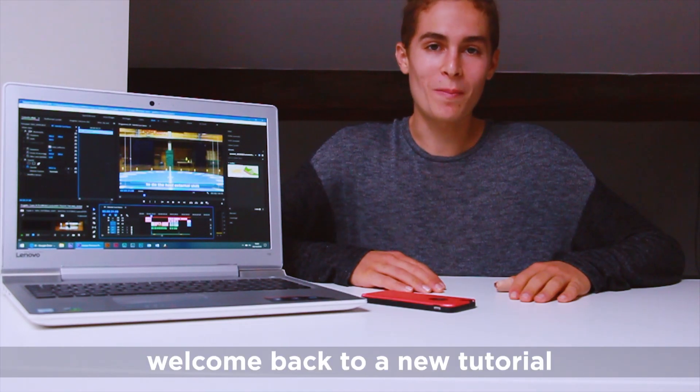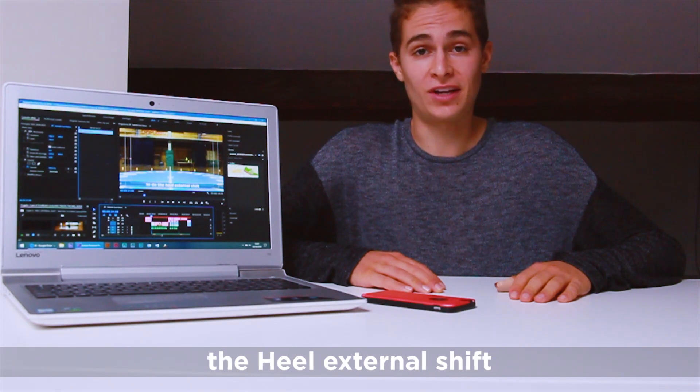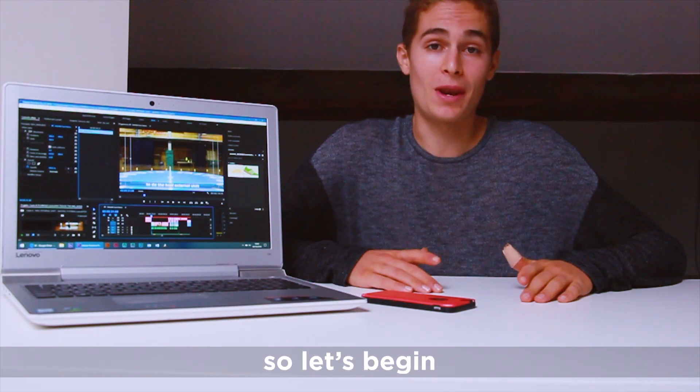What's up guys, it's Laurie and welcome back to the new tutorial. Today I want to teach you how to do the heel external shift. First I want to thank Zenith Centro del Montaña for this amazing place, so let's begin!